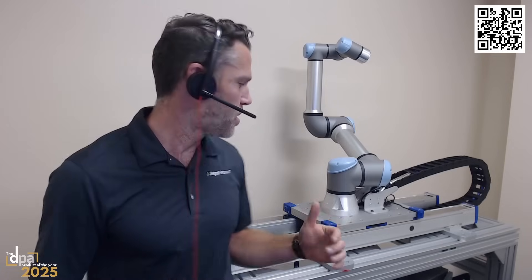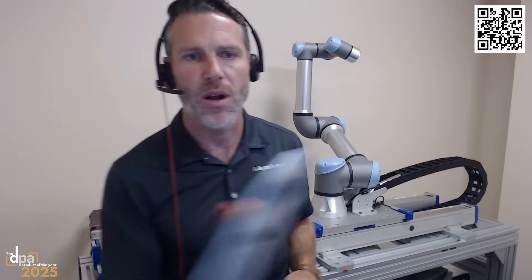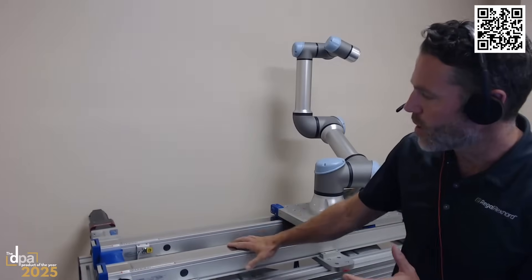We've also built in functionality similar to a robot's free drive mode — you can teach it points. We can do the same with our seventh axis: put it into a free drive mode, teach a linear point, save it on your teach pendant. We've made it really easy to program.